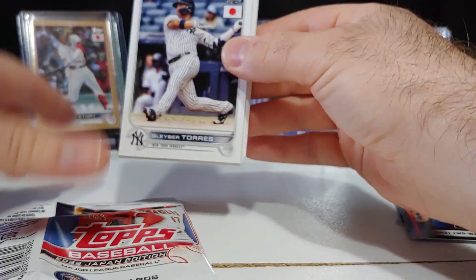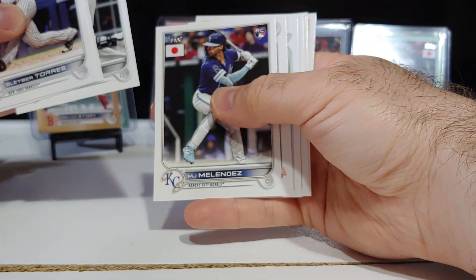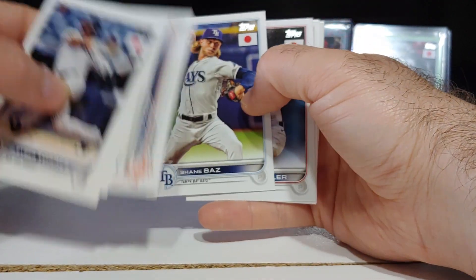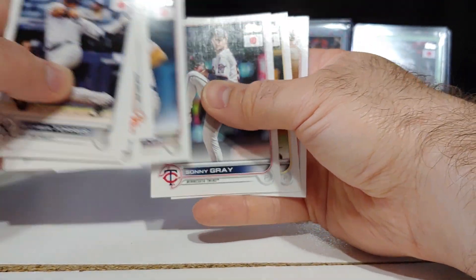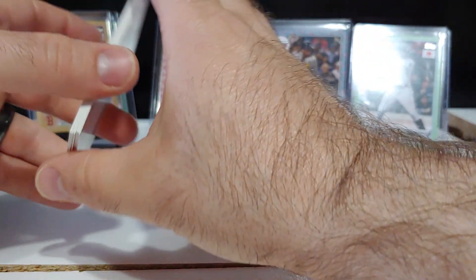Cherry blossom — nope, base pack. Cluber Torres, there's Miggy, Lubow, MJ Melendez rookie, Pete Alonso, Shane Baz rookie — he has a tree in this. Sunny Gray, Corbin Burns, and Cedric Mullins.